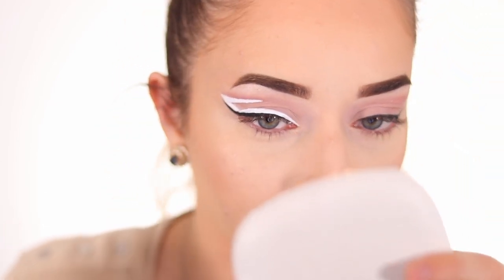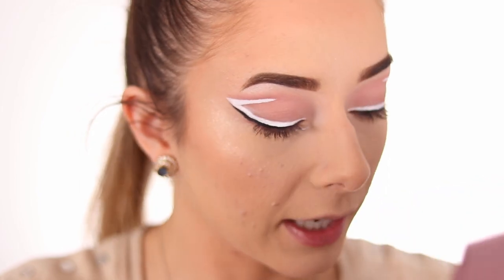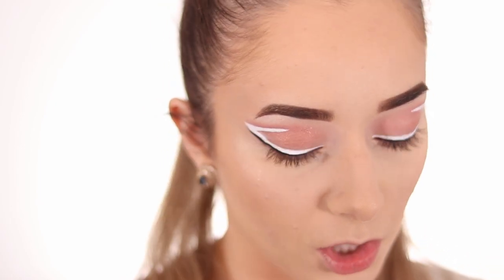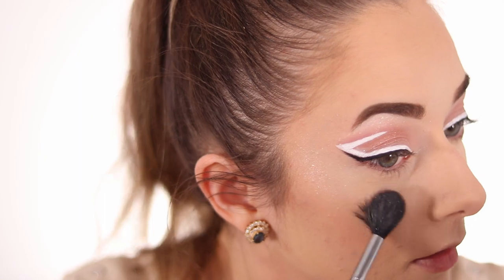My eyes are really hooded so it looks a bit different, but don't touch it anymore. I do the other eye the same way and then I just need to do my lips, lashes, and it'll be amazing. I noticed in the video she has a little shimmer on her eyelids, so I go into the One Size palette for that pink shimmer and just dust it with a fluffy brush everywhere. She also has loose glitter, so I go into the Natasha Denona Diamond and Blush Palette — just a tiny bit, especially right here.